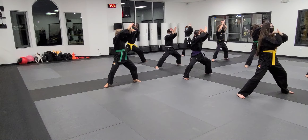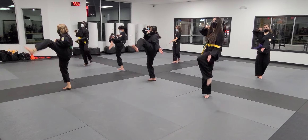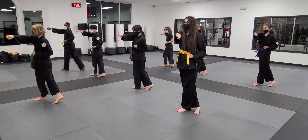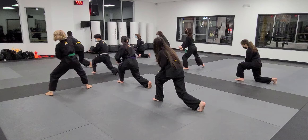Bring your hands up. One. Two. Snap kick. Chamber strength. Time. Punch. Come down. One stand. Finish off.